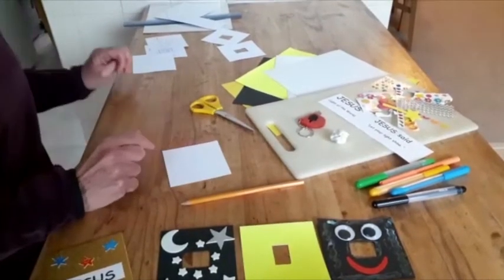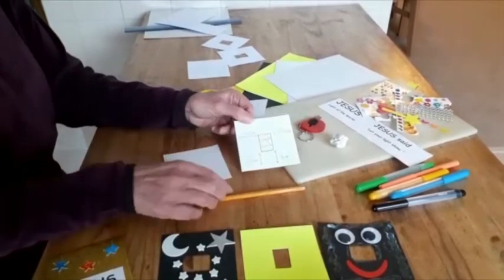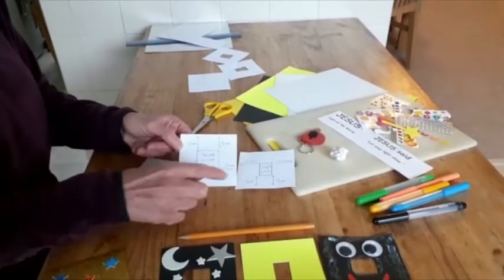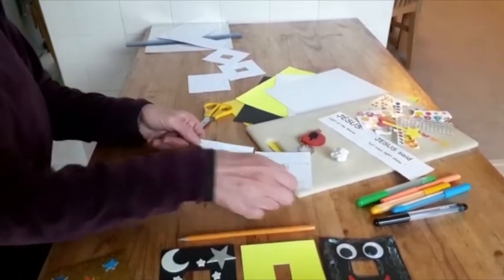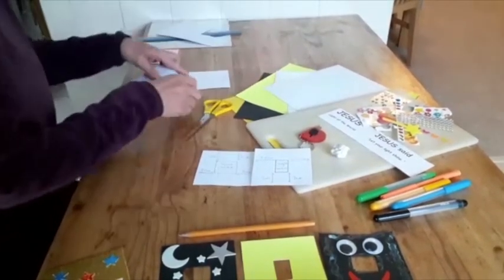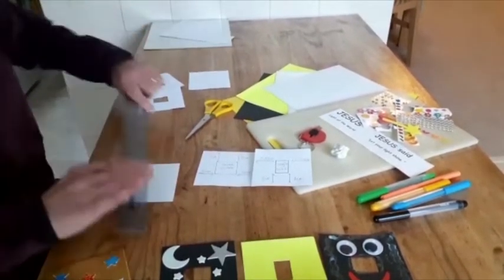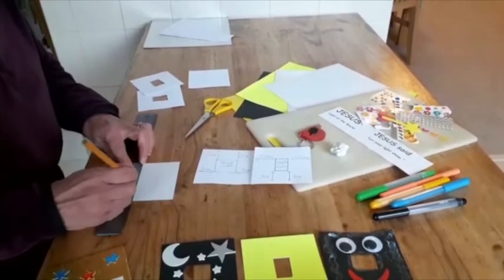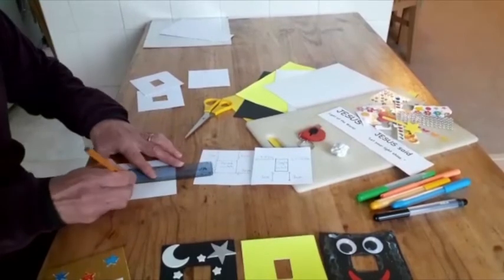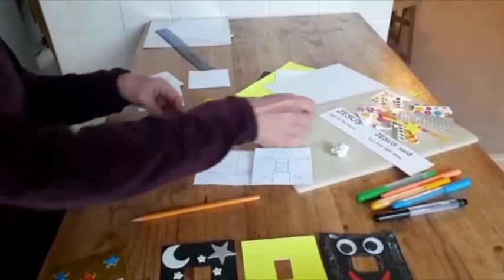Then you will need to measure the hole — the gap for the switch to stick through. We've got some that have a single switch and some that have a double switch; they will need different size holes to allow the switch to still be accessed. Draw that into the middle of your paper or card.